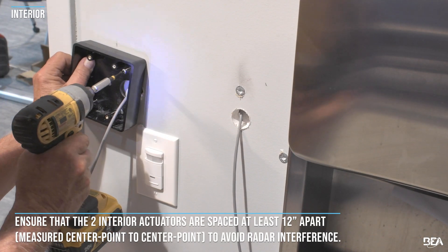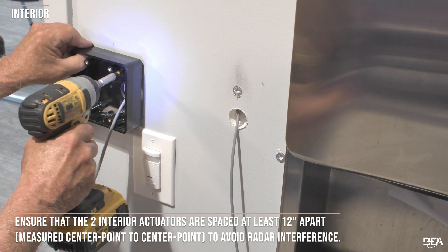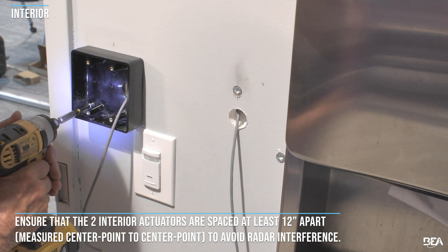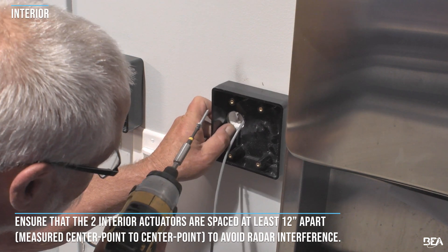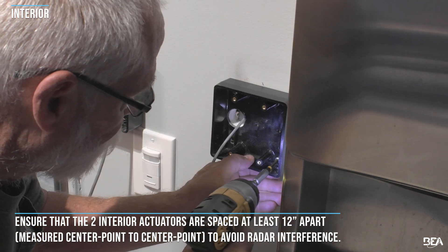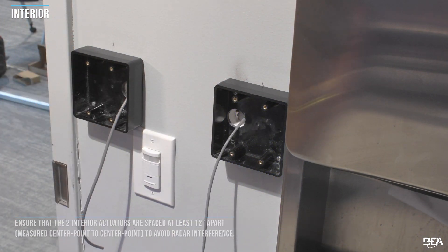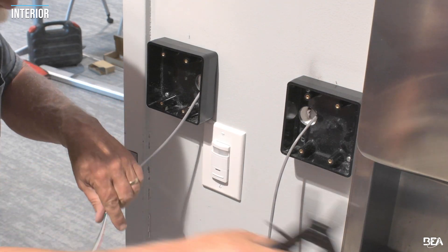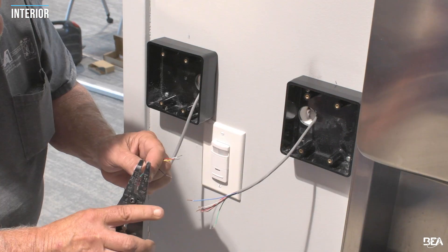Ensure that the two interior actuators are spread at least 12 inches apart, measured center point to center point, to avoid radar interference. Install the mounting box using the pilot hole locations. Do not drill outside of the pilot hole locations. If a wire conduit is required, you may also use any of the pilot hole locations. To achieve an IP65 rating, you must apply silicone to any drilled holes.